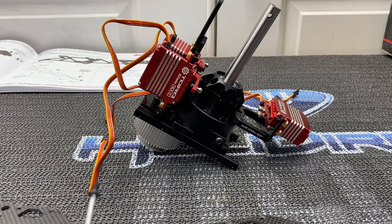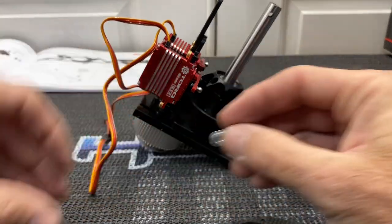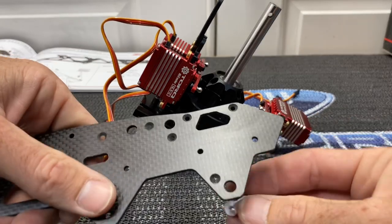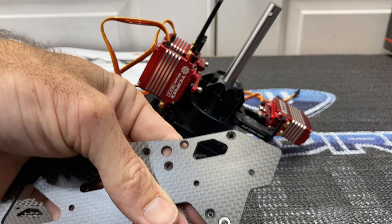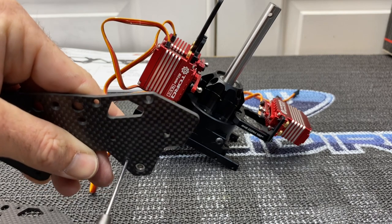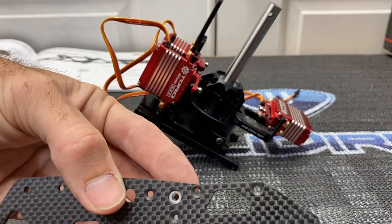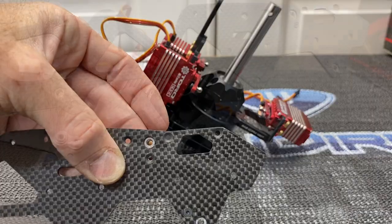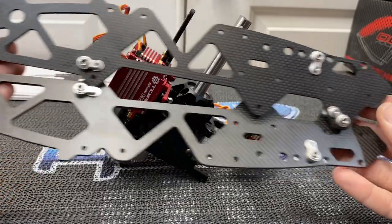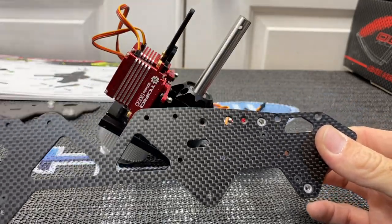Do the same on the next bracket — grab 1.5mm driver, a little Loctite, line up this hole down here. They fit really nicely. Lock that down, and the last one goes right here. Run your screw in. Now we have a left side and a right side of the upper frame assembled — one's left, one's right, just mirrored opposites of each other.